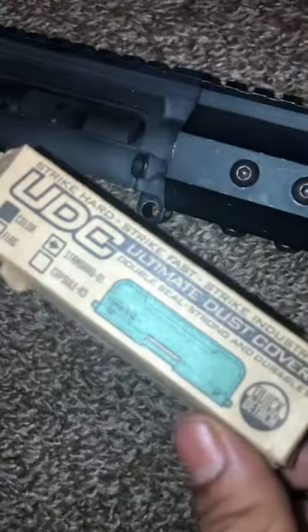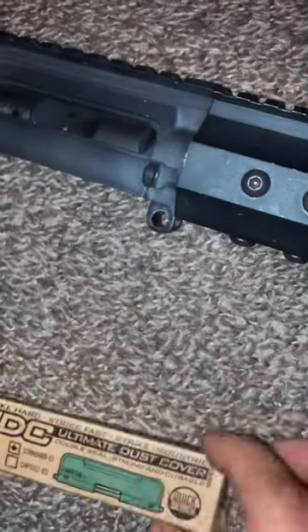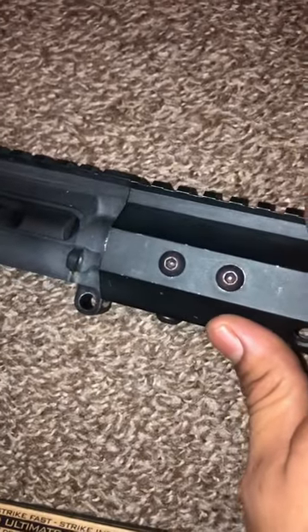Hey, what's up? American Mexican Gunslinger. I got the Strike Industries dust cover and I got the good old upper on the California nut kicker.